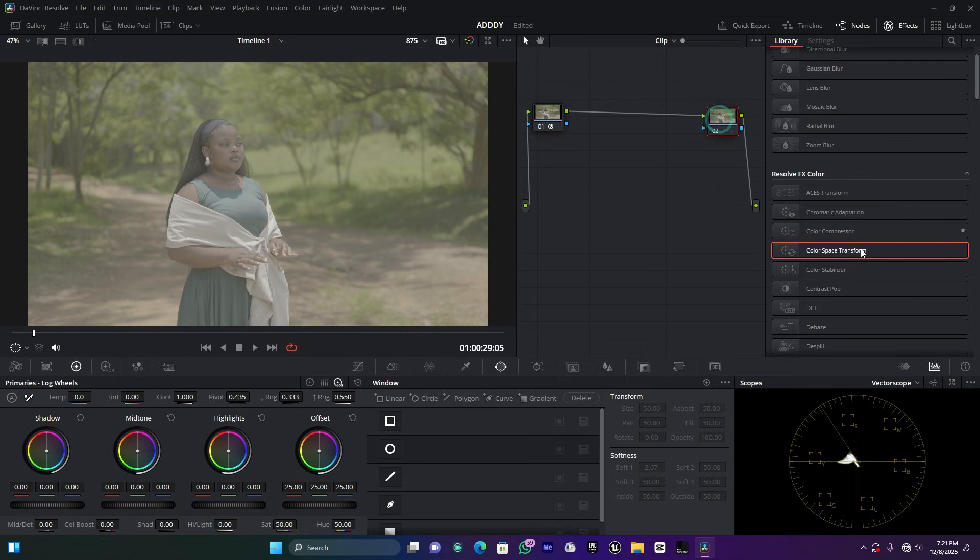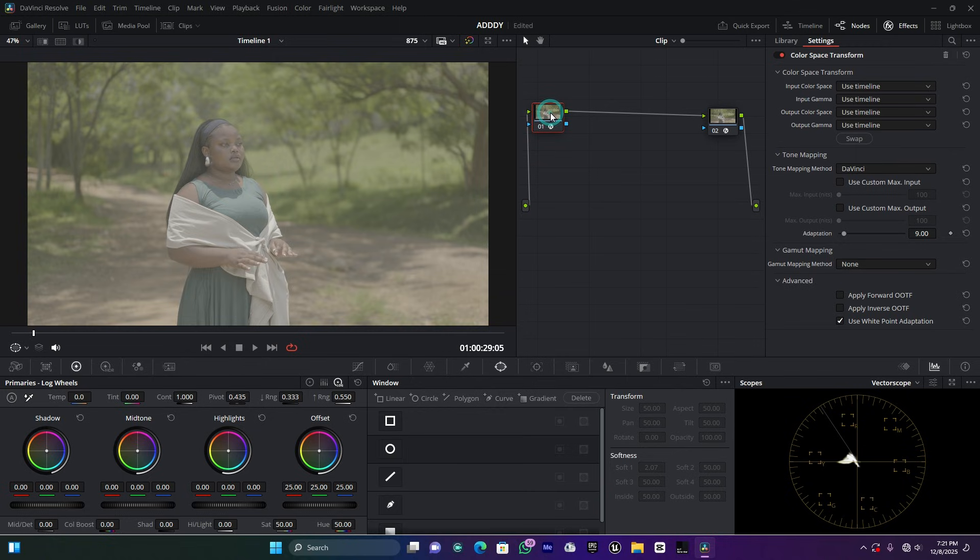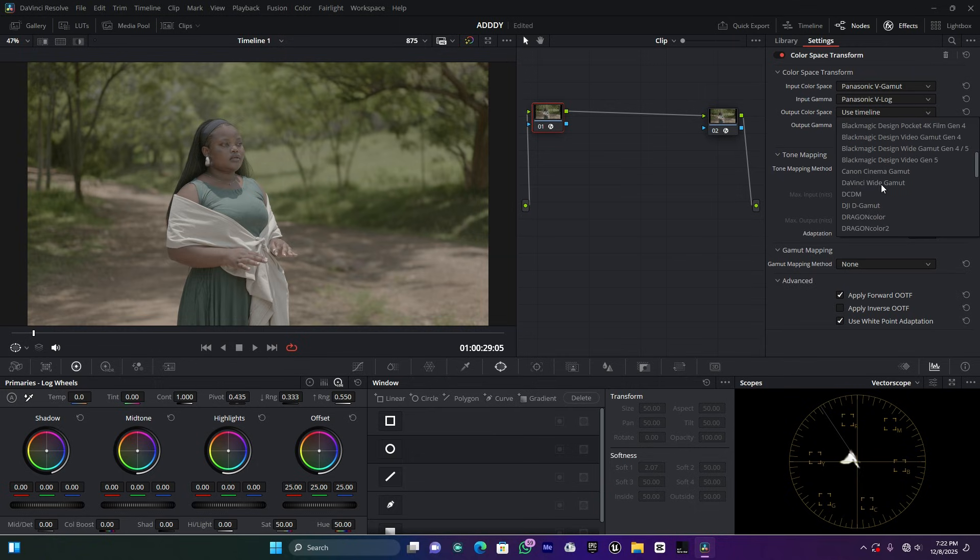For the first node, add the Color Space Transform effect. For the input color space, I'm choosing Panasonic V-Gamut because I use the Lumix S5 to shoot this clip. If you're using Sony, you would choose Sony S-Gamut. For the input gamma, choose Panasonic V-Log. For the output color space, choose DaVinci Wide Gamut, and for the output gamma, choose DaVinci Intermediate.